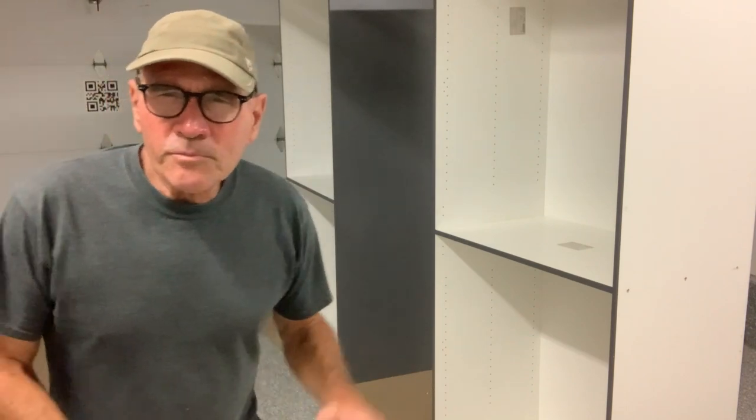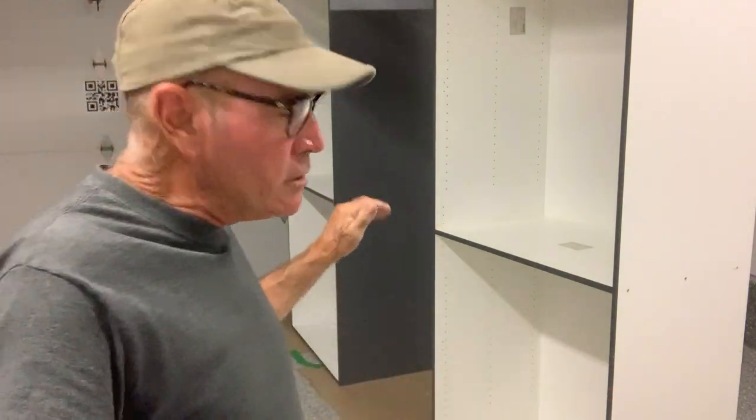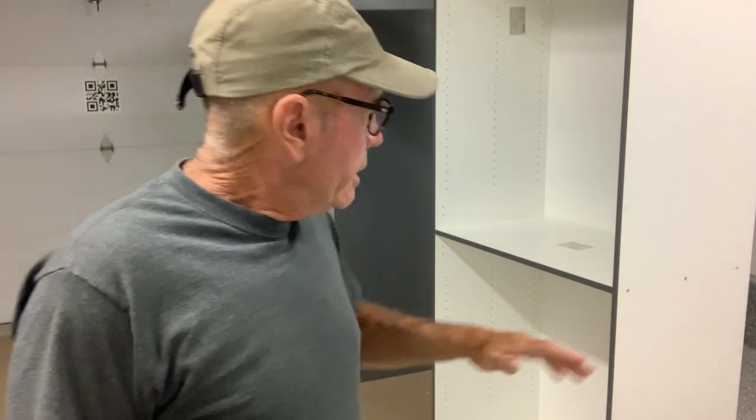Putting these cabinets together is the easy part — now we need to install them. This is really the more important step. We've got to get them nice and level and plumb in all three directions. The first thing we're going to do is build some toe kicks for the floor.